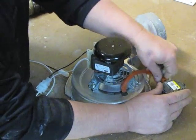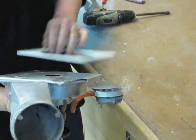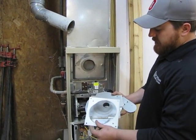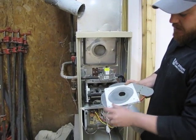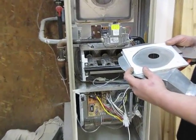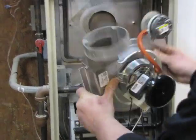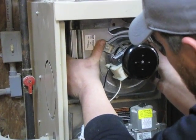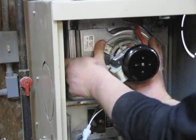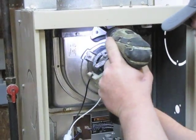Then you're going to get your gasket and your inducer assembly and reinstall it into the furnace. What you want to do next is line up the gasket for the back of the inducer motor — you want to try to get the four holes lined up. This might take a couple of attempts to keep everything lined up. Take your inducer motor, hold it in place, then reconnect your quarter-inch screws.